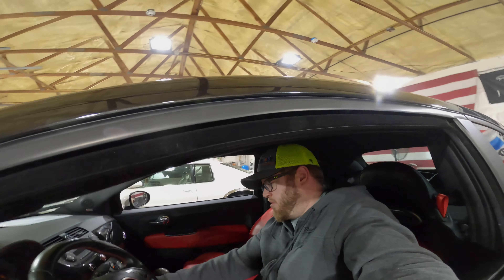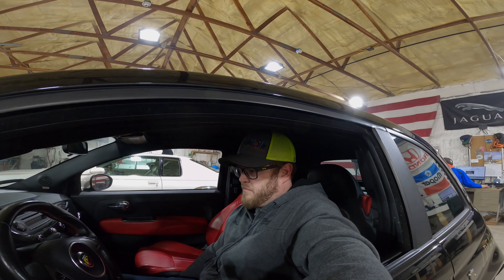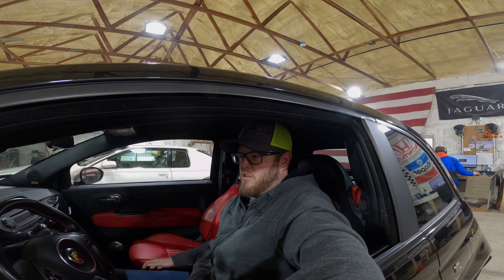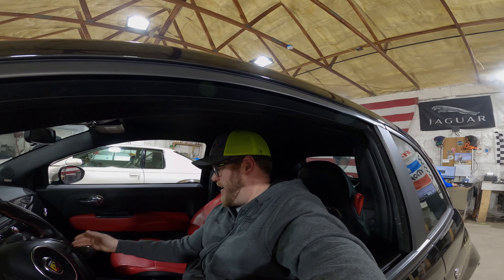We've got to fire it up one more time and test the transmission. First gear.